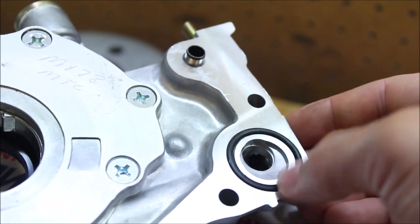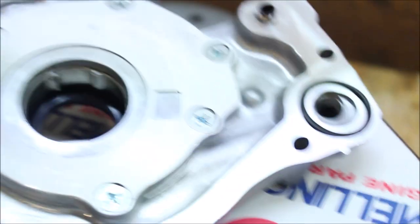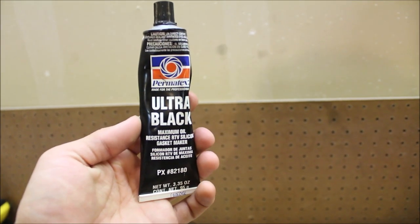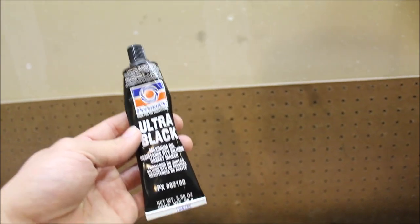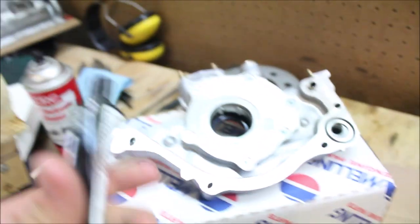Just push the o-ring in place just like that. After that, the next thing you're gonna want to do is grab your RTV. I'm using Ultra Black — this stuff is supposed to be really resistant to oil and pretty much do its job by keeping all that oil inside the motor and not on the ground.